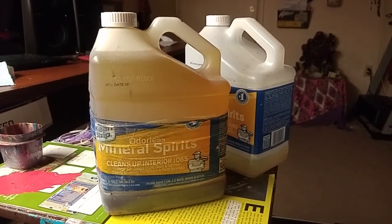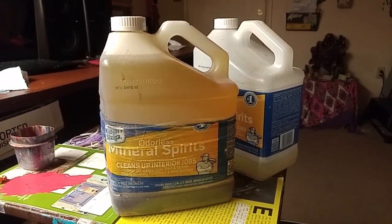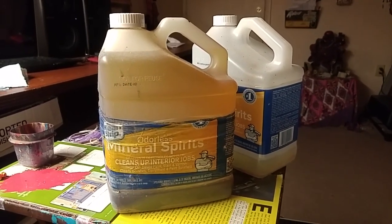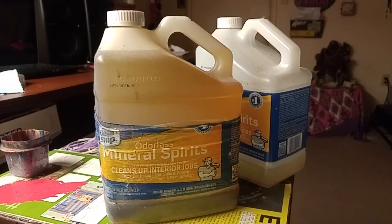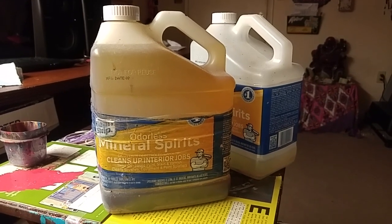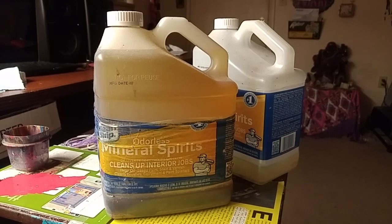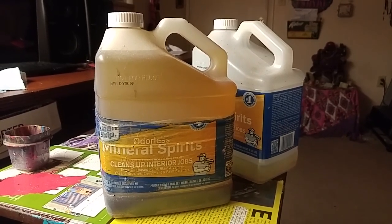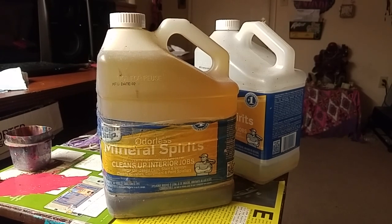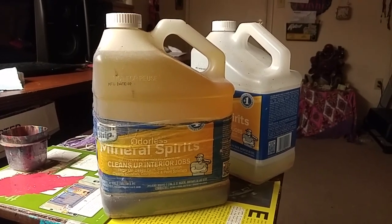I would just suggest you hop on Google or whatever search engine you like and look up where you can drop it off within your own county, within your own city. They should give you a few different times. Get yourself some nice thick jugs — something that would normally contain harsh materials — collect it until it's a decent amount, and then go drop it off and let them take care of it properly.